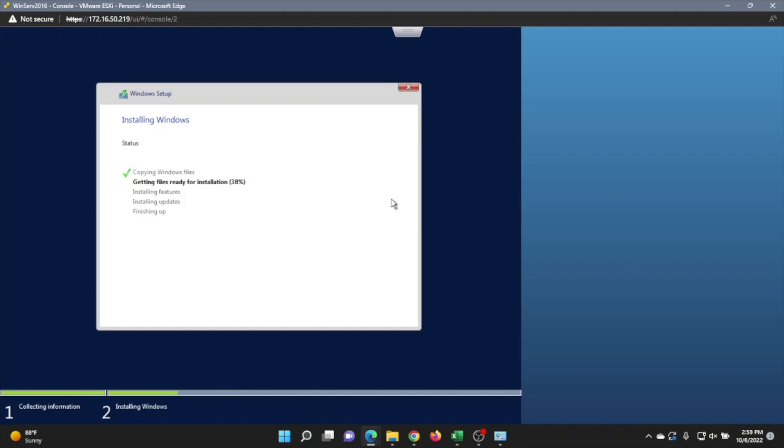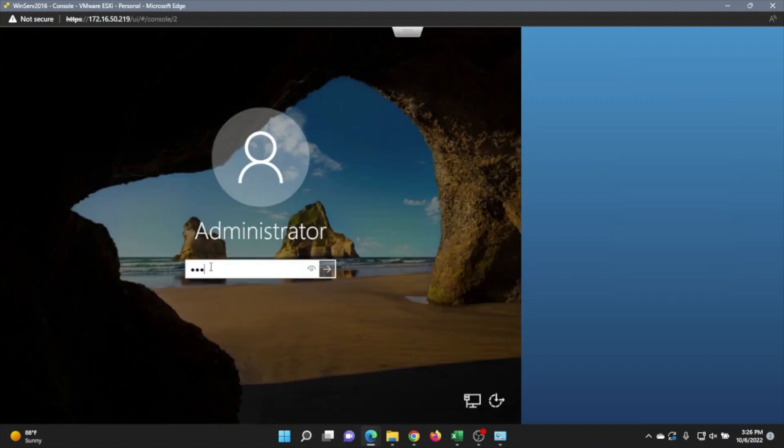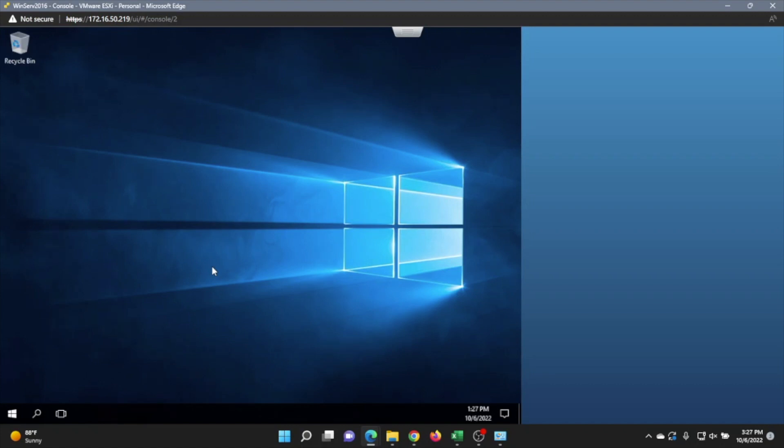This is really the easy part. It may take a little more time — once you do the installation you just want to wait for all those files to transfer over. You can set that password and then log in. That's pretty much how you do it. That's how you create a Windows Server 2016 virtual machine in VMware ESXi. It can be a little more complicated if you're a beginner, but if you just follow the steps shown in this video, you won't have any issue.